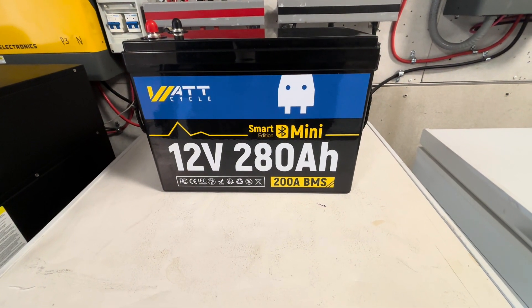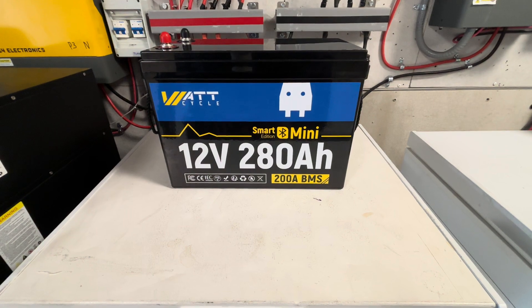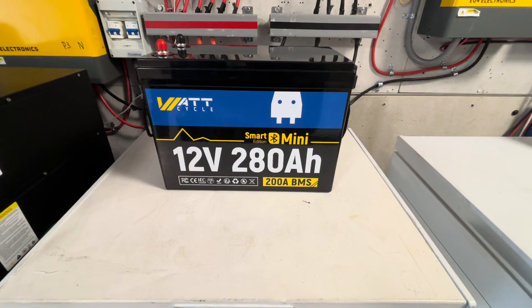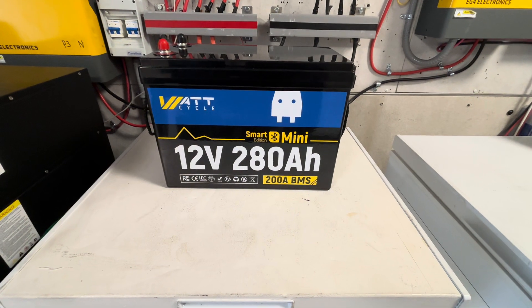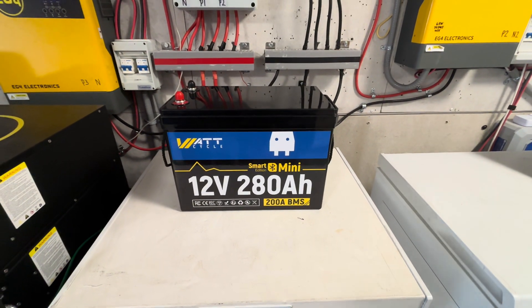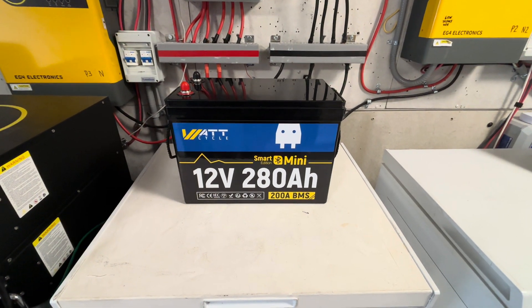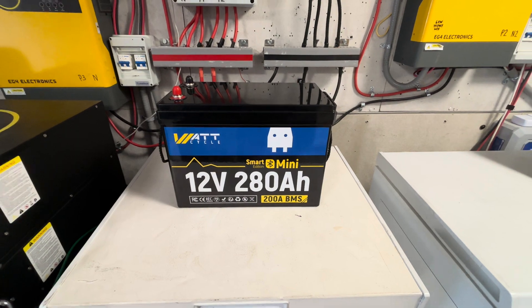WattCycle sent me this battery: a 12-volt 280 amp-hour Smart Edition Bluetooth Mini with a 200 amp BMS. It can deliver 2,560 watts continuous output with a total of 3,584 watt-hours of storage capacity.